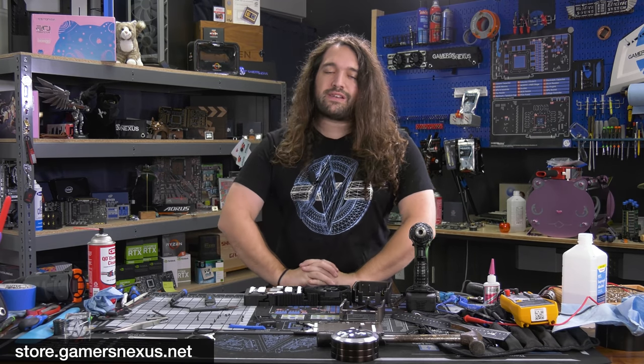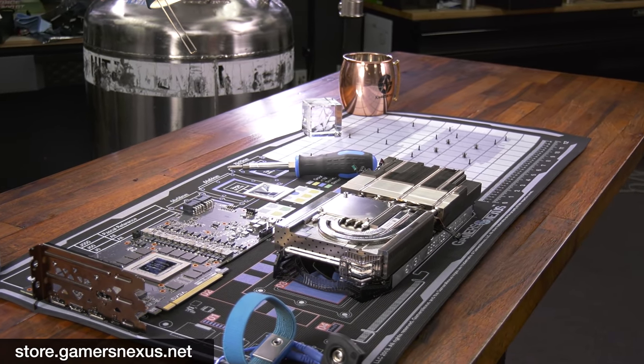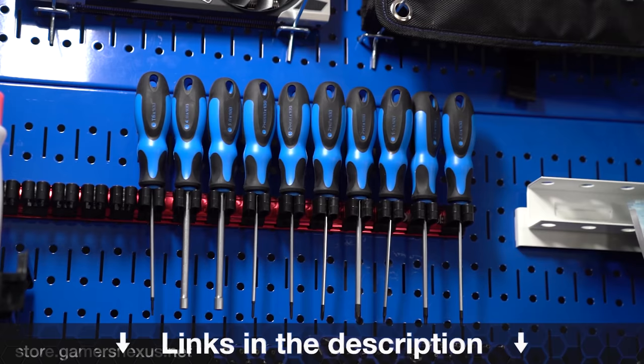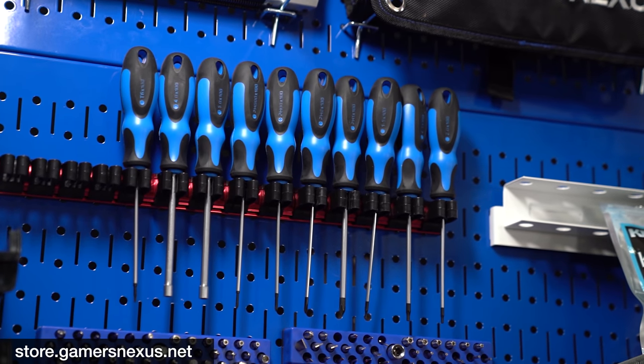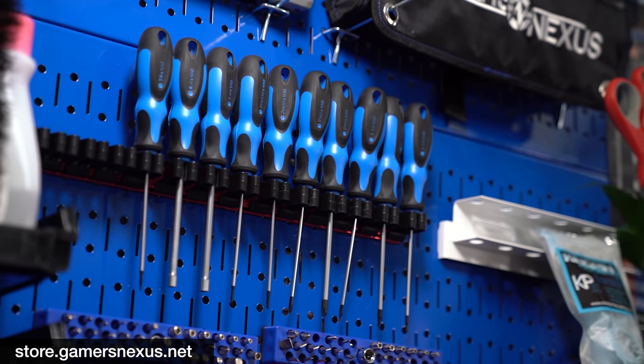Thanks for watching. You can go to store.gamersnexus.net to support this type of content directly, like by picking up our mod mats. The medium mod mats are in stock and shipping now, the large are on back order, and toolkits are on back order as well. If you place your order you'll be guaranteed to get one in the next round. You can also subscribe or go to patreon.com/gamersnexus. We'll see you all next time.